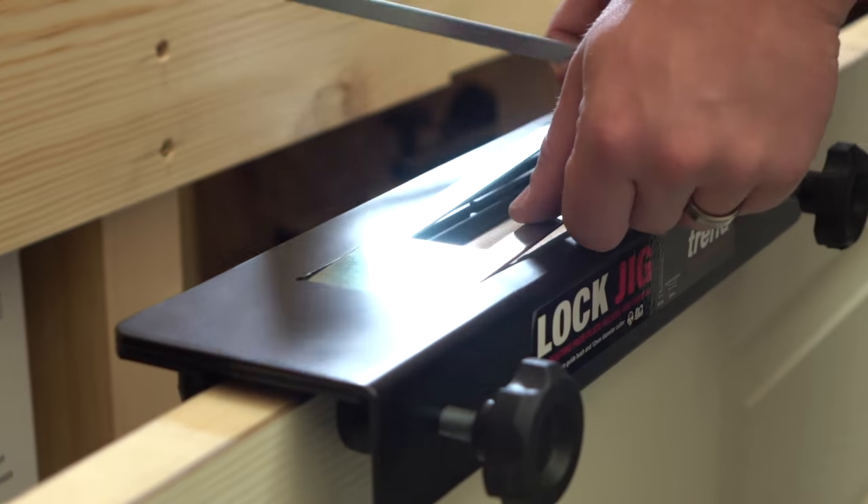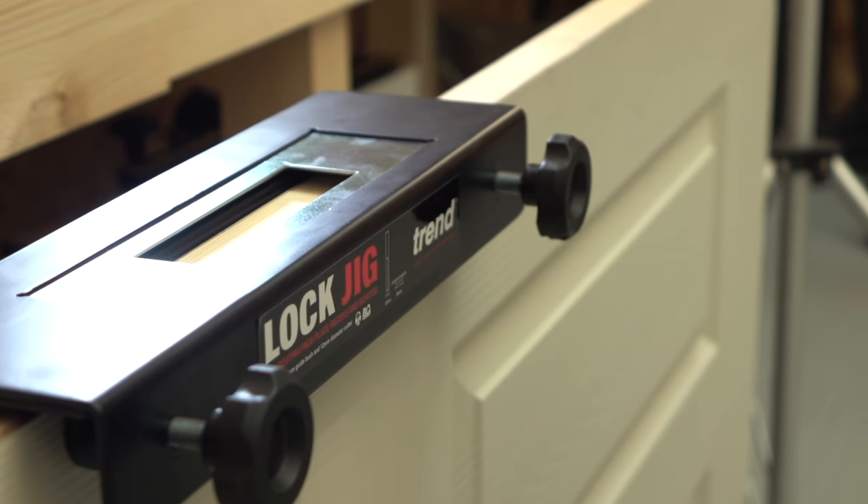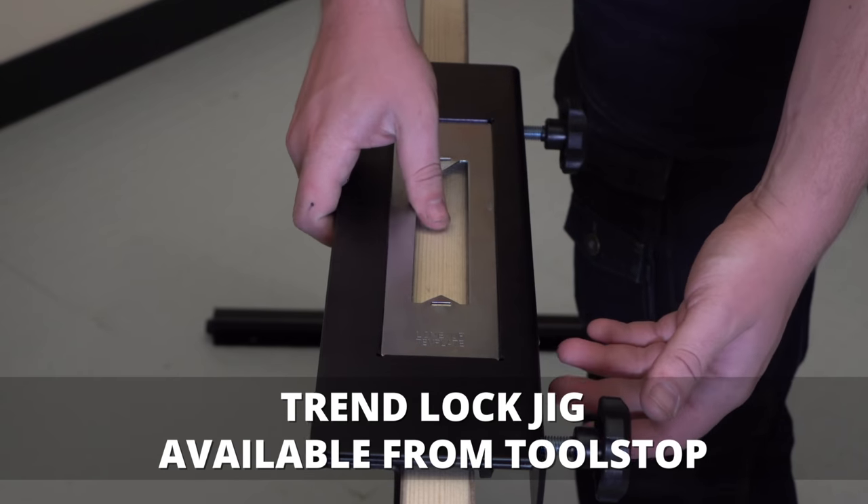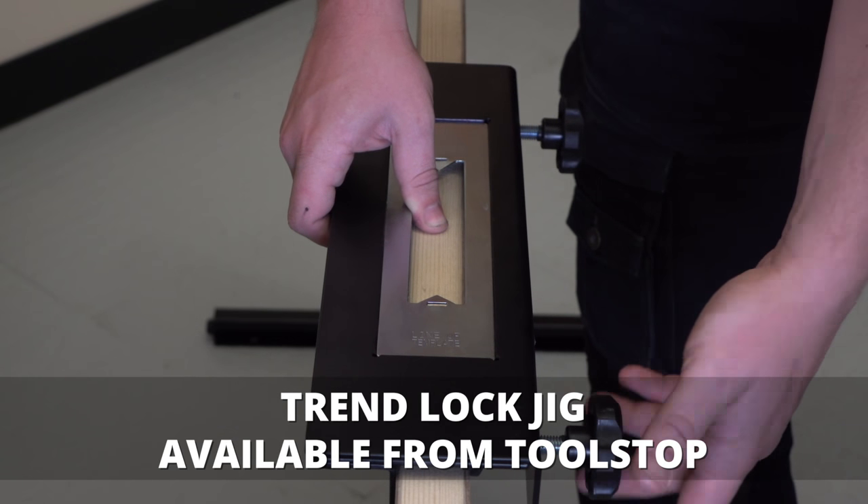Number three, it comes with interchangeable templates for various types of locks. Number four, it comprises a heavy-duty construction. And number five, it has a self-centering template.